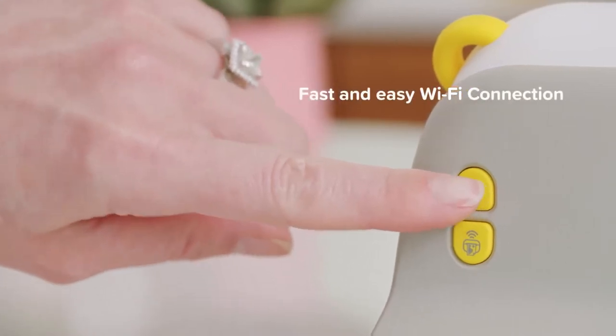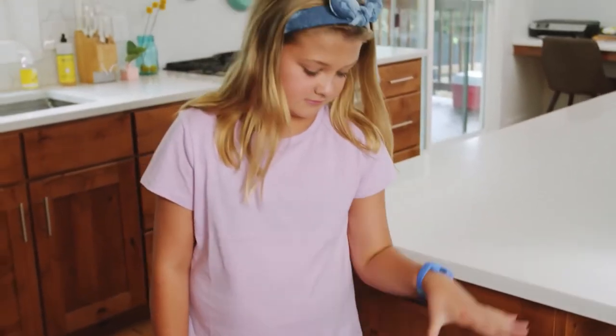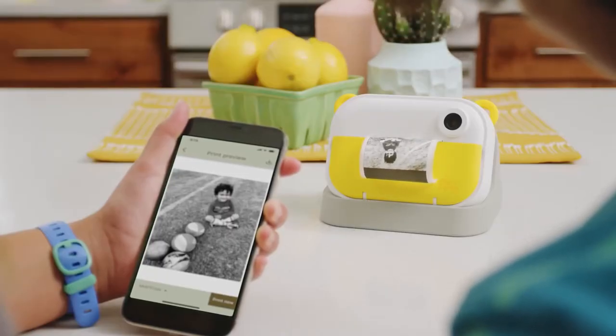And because you can print directly from the camera or the app, you don't have to mess with any pesky laptops or cables. Meaning now we can instant print photos we took on our phone too.